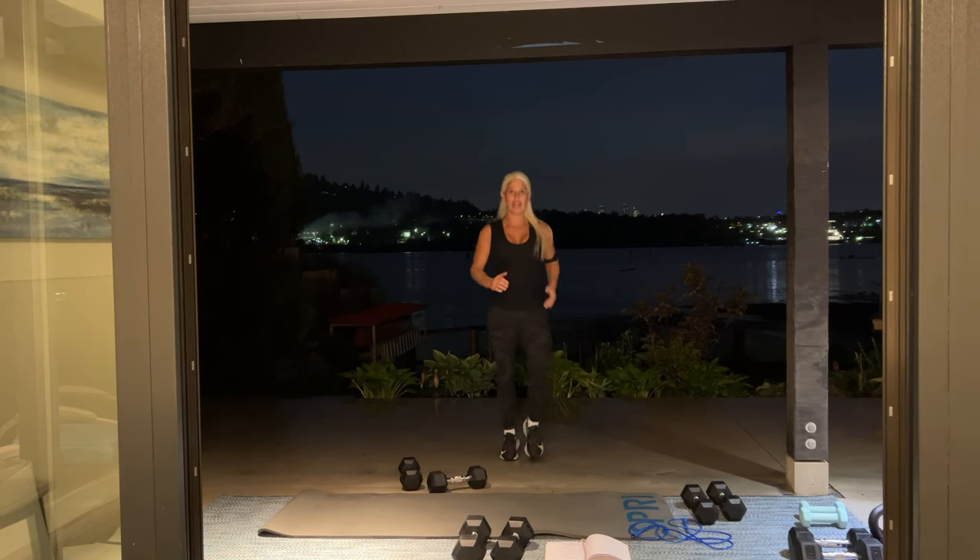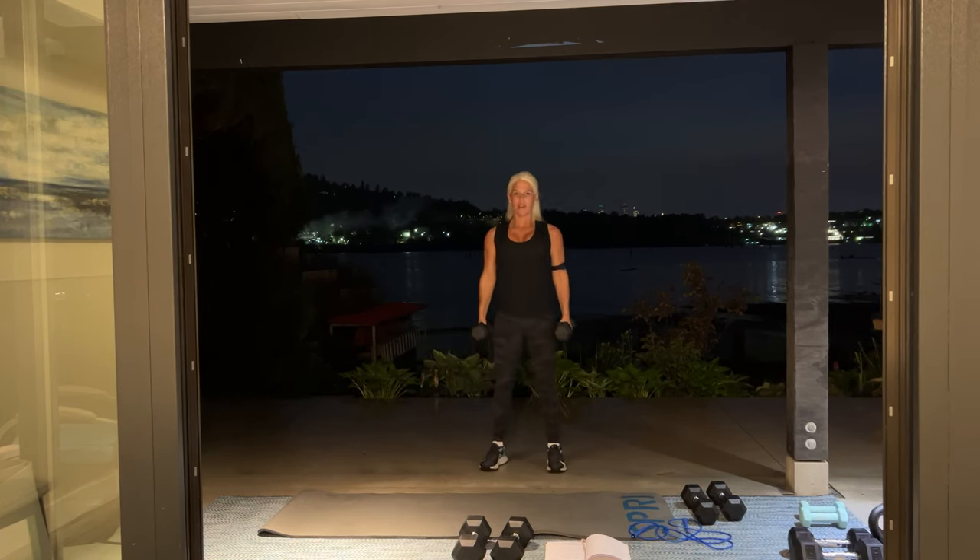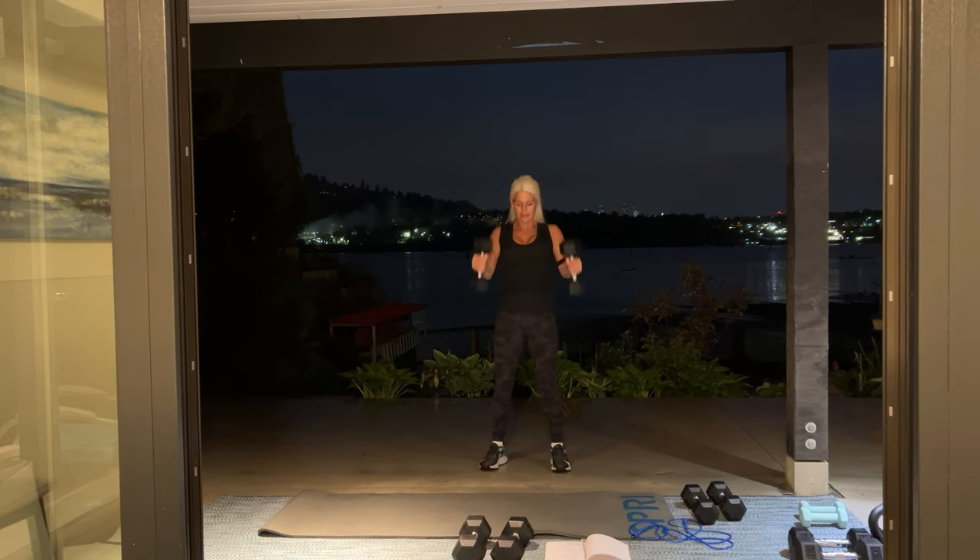All right, so we have one more set of 12 — hammer curl. Everybody ready? Let's go. Standing nice and tall. Here we go: 12. We have five more — five, four, three, two more, let's go, one more. And one. Awesome.